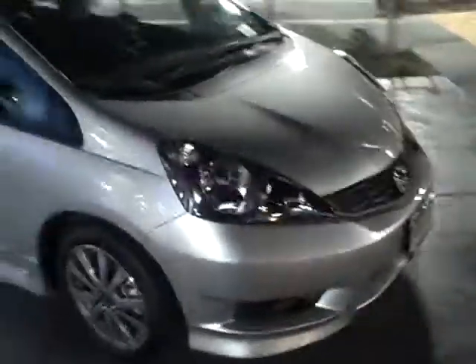Good evening ladies and gentlemen, we're back here at Moss Brothers Honda in Marina Valley. We're going to show you a 2013 Honda Fit with the sport package and automatic transmission. I want to point out a few differences between this one and the entry level, which is called the base model.